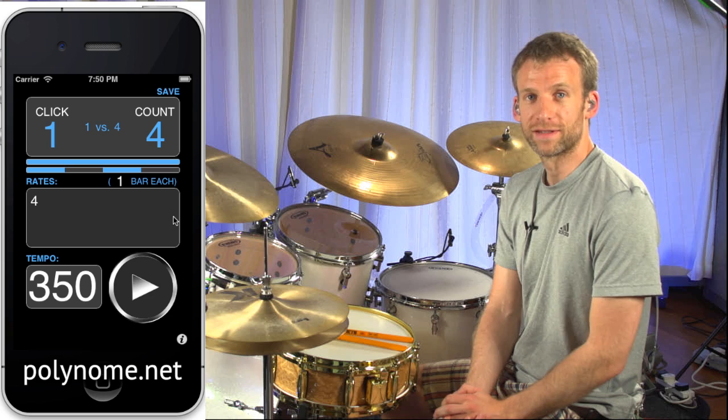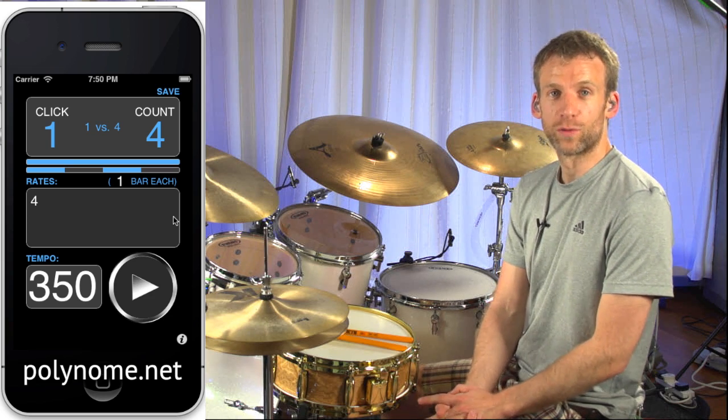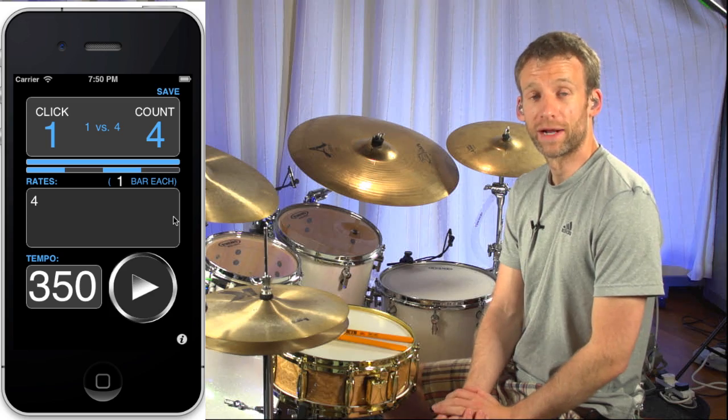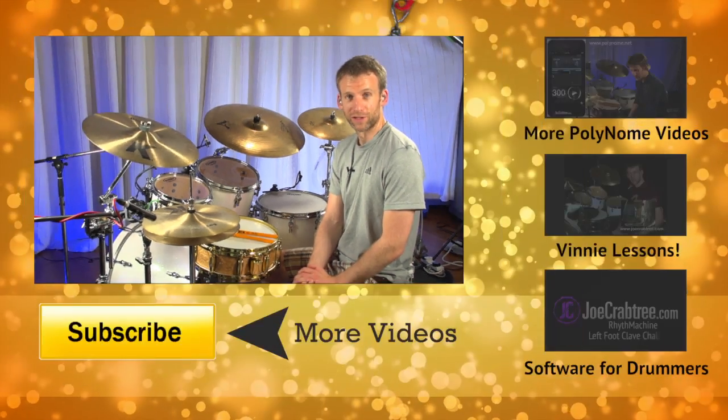You can find out more at polynome.net and there you'll also find links to where you can get it on the App Store. It's available for iPhone and iPad, and you can get a very similar program called Pyramid for Mac and PC, which you'll find on my website joecrabtree.com. Thanks for watching and I'll see you next time.